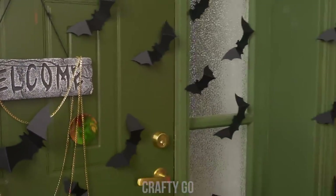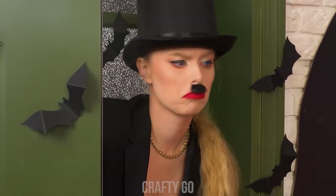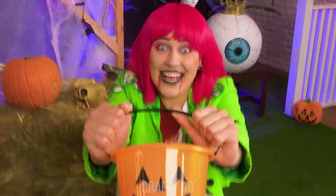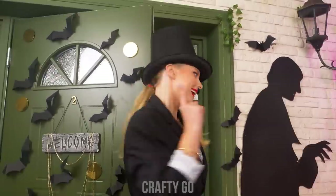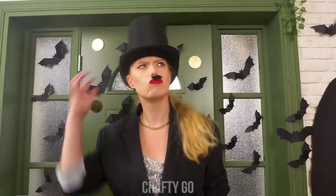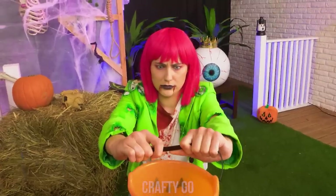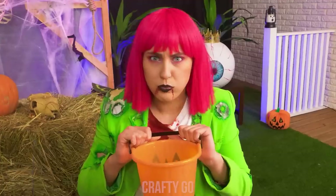Knock, knock! Who is it? Hiya! Trick or treat! Hmm, what do I have? I know! Here you go, kid! No, I want candy! I have something even better! You're welcome! Huh? That's not candy! Lame!